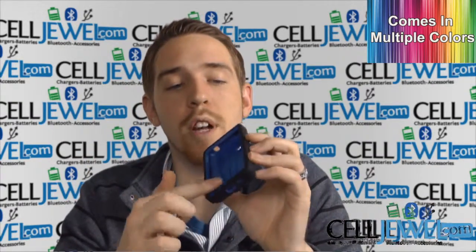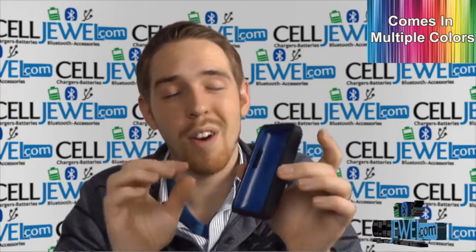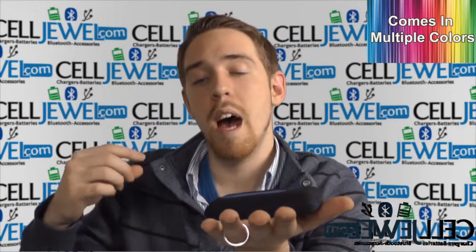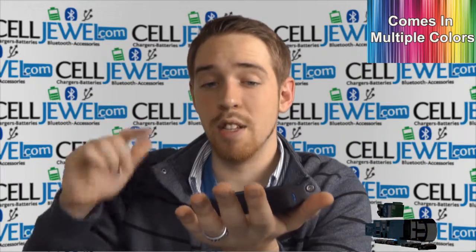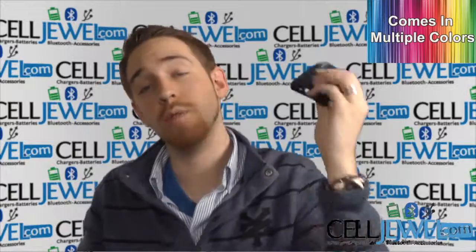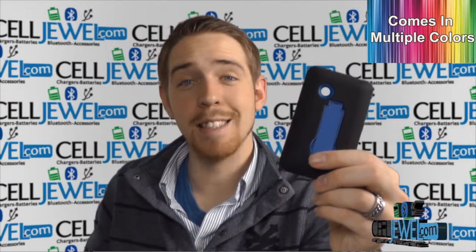And then you also have a ridge going right around the front of the phone right here. That's fantastic because if you happen to drop your phone and it lands down just like so, there's going to be just a little bit of space separating your screen and the floor. So that way, hopefully, it'll save your phone screen. So you should definitely buy yours today at SellJewel.com.